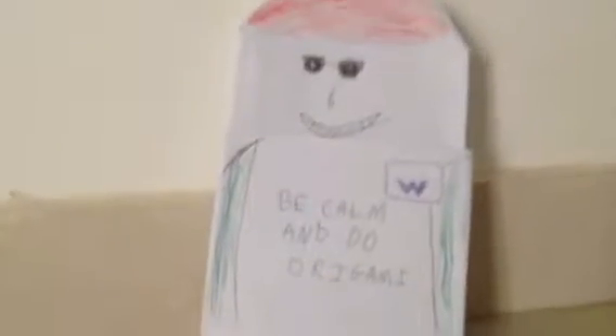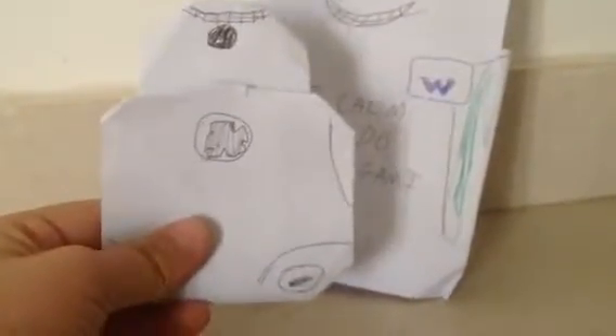So today we will be learning how to make origami BB-8. You see my shirt says 'become into origami' — we'll be learning him, see him, yeah.